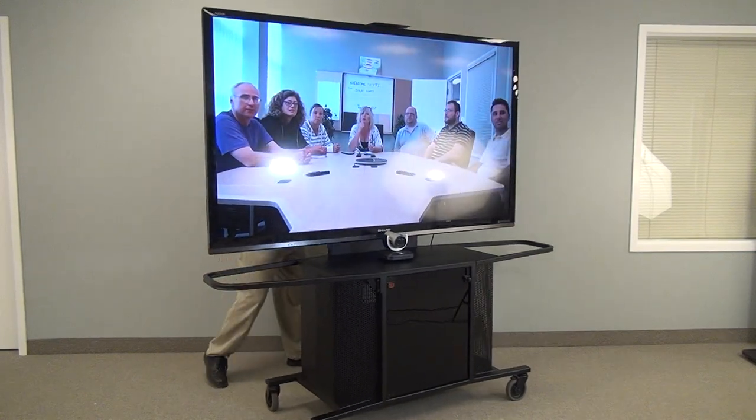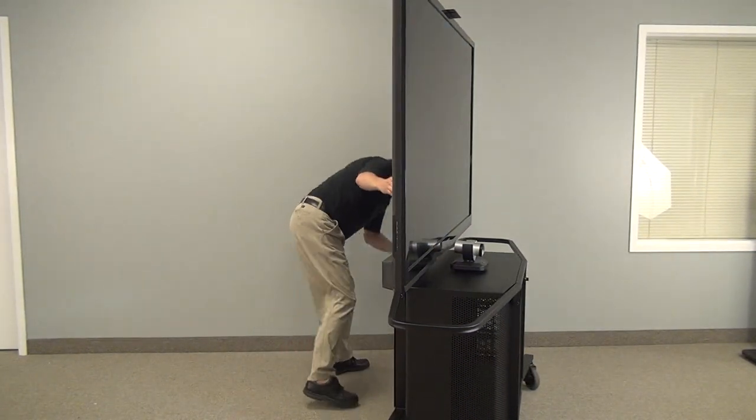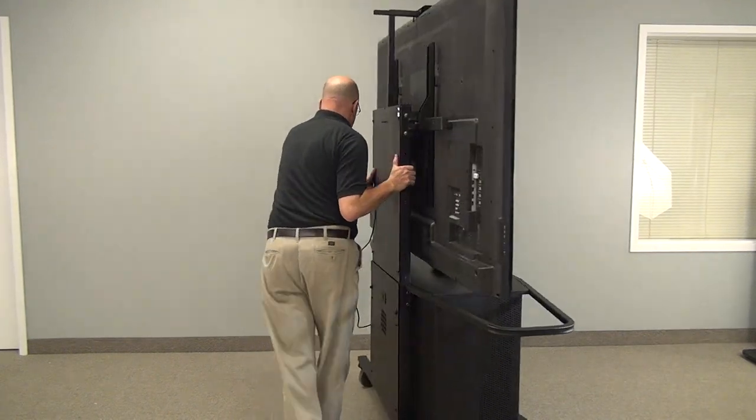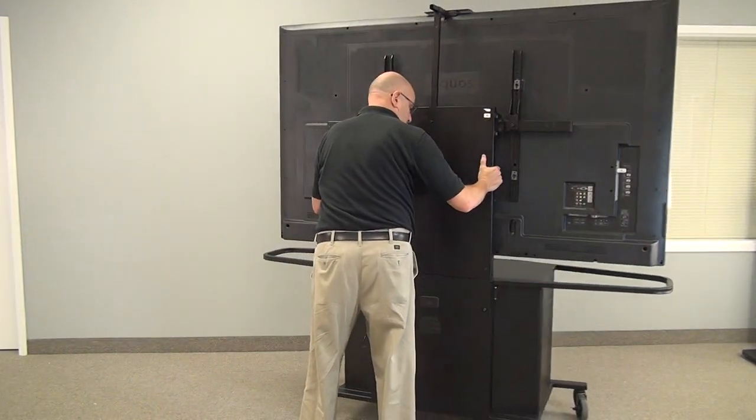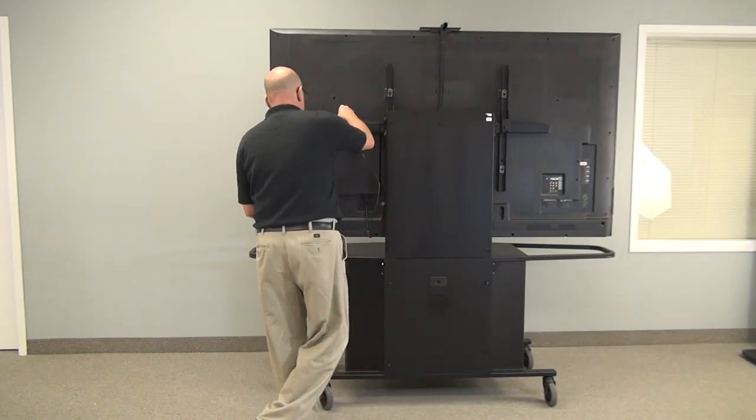This unit moves around fairly easily as you can see and can move from room to room. Do check if you are taking it into an elevator the size of the screen compared to the size of the elevator. This will fit through a standard hallway.